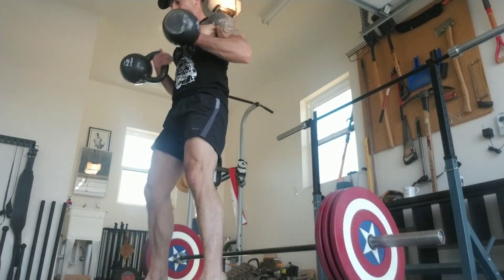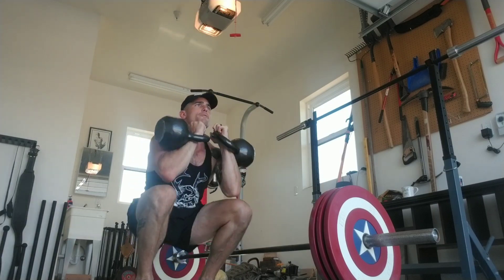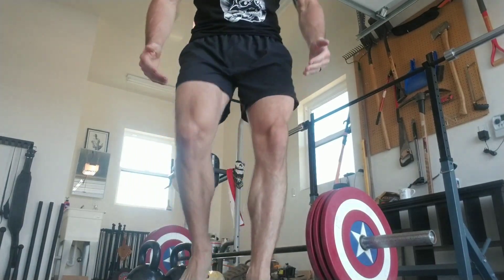Here I'm going to show the front squat. Pretty simple again — good form, 30 seconds of work, and then we'll take our 30 second break and we'll do three to six rounds of that.